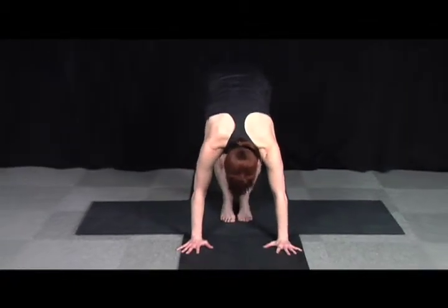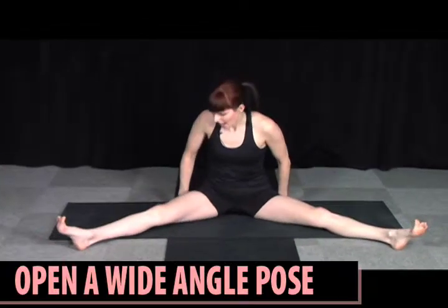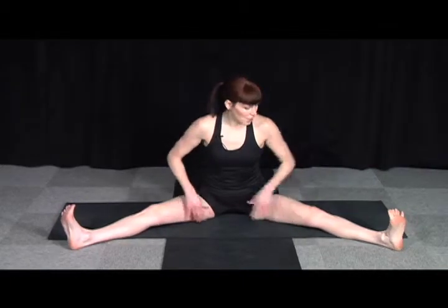Coming back to center, walk the feet in. After your second side, you'll be coming down here to sit, opening up into a wide-angle pose. Take the flesh back from your sitting bones so you get those hamstrings and those thighs underneath wide, because opening the back of the legs is important to help the inner legs open too.